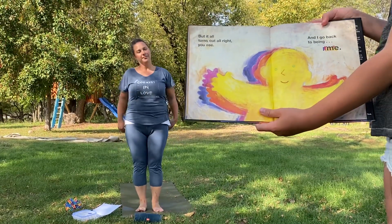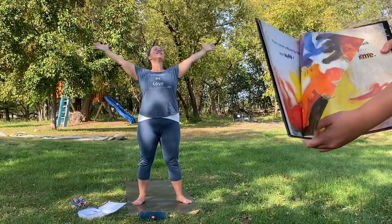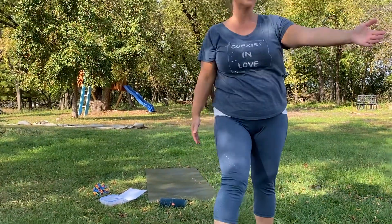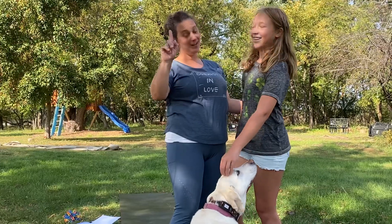But it all turns out all right, you see, and I go back to being me. Let's do start to finish — we're proud of who we are. Shine your heart to the sky. And hands to heart. Now friends, to finish up today, we are going to do our volcano breath. Let's bring someone to mind and bring them into our heart — someone who needs our love today. Inhale, imagine their face, and send your love. Very good. Thank you friends. Here's Ellie — she's in sixth grade now and she's going to be helping me with videos all year. So thank you, Ellie. Bye friends, we'll see you next week.